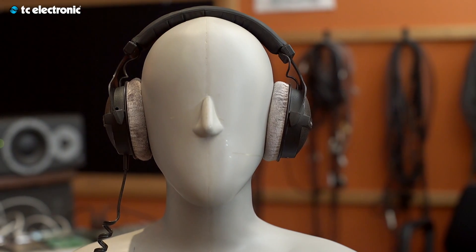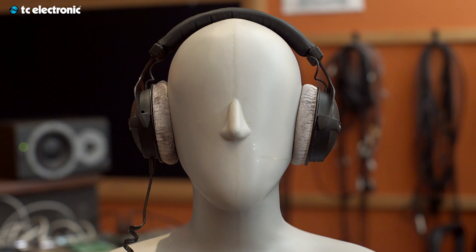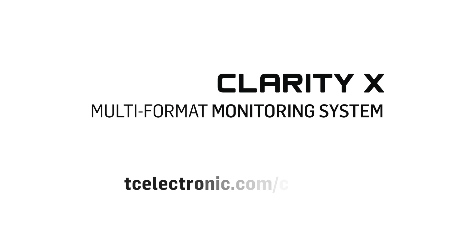Another side of the coin is headphones, because you might be using headphones occasionally or primarily. ClarityX comes with calibrated listening for headphones as well. We are actually including a list of headphones that we have measured at the factory. Given tolerances, you can dial up a certain headphone and produce a certain sound pressure level for a certain signal. That is a good way of connecting your loudspeakers to your headphones.